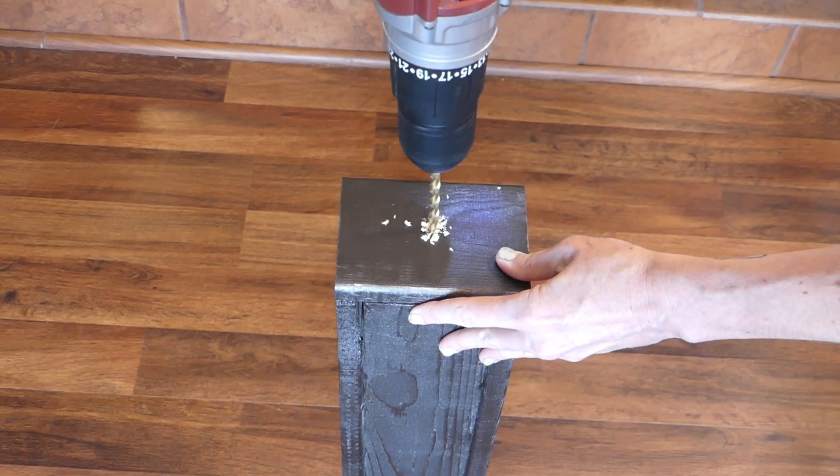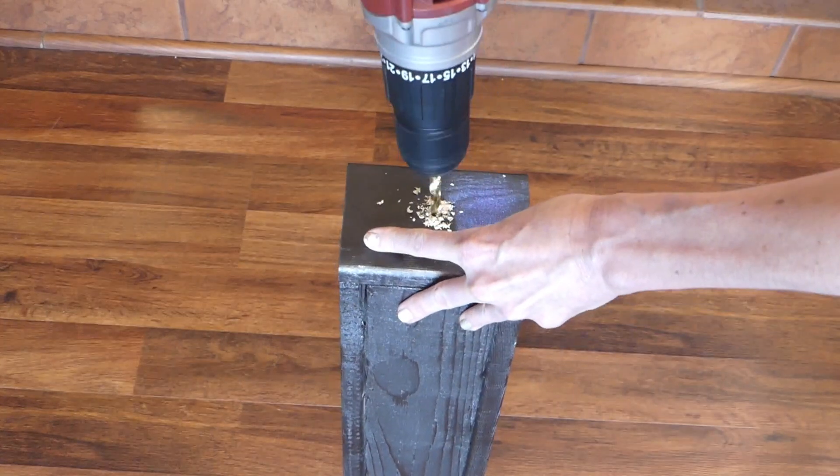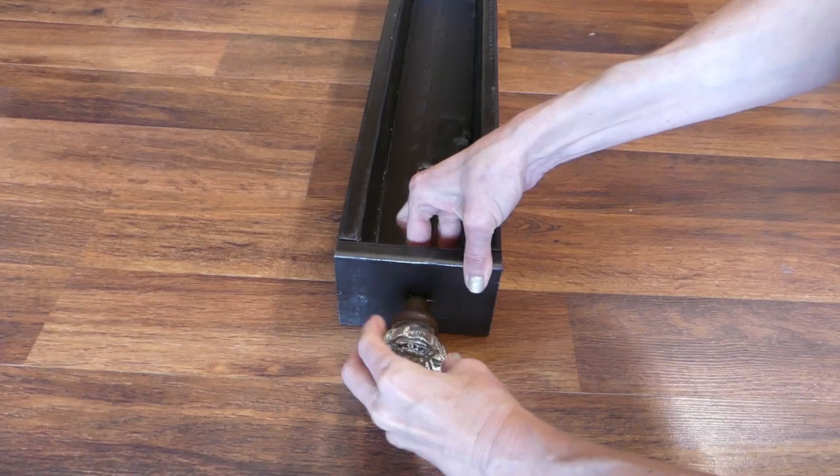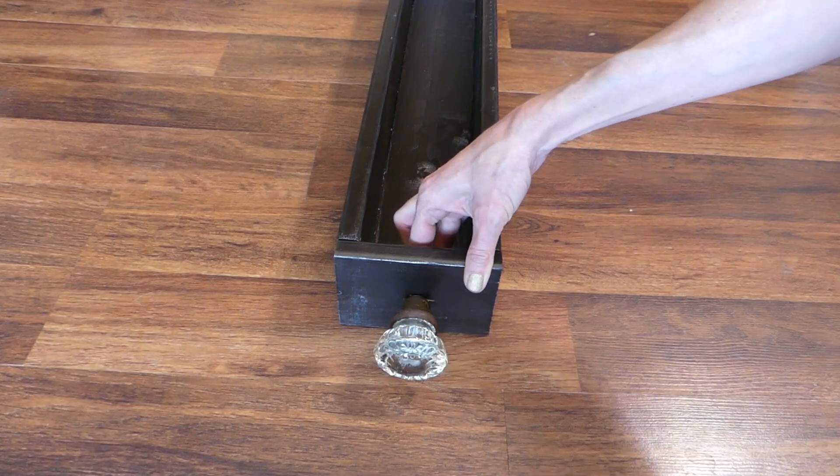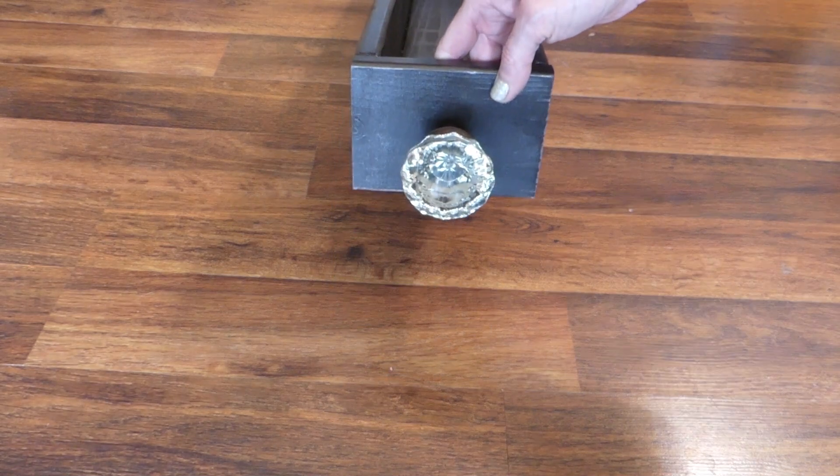If you are using a knob, drill a hole in the center of both of the shorter 1x4s and secure in place with the screw. If you are using a handle, center it on the shorter 1x4s and screw into place.